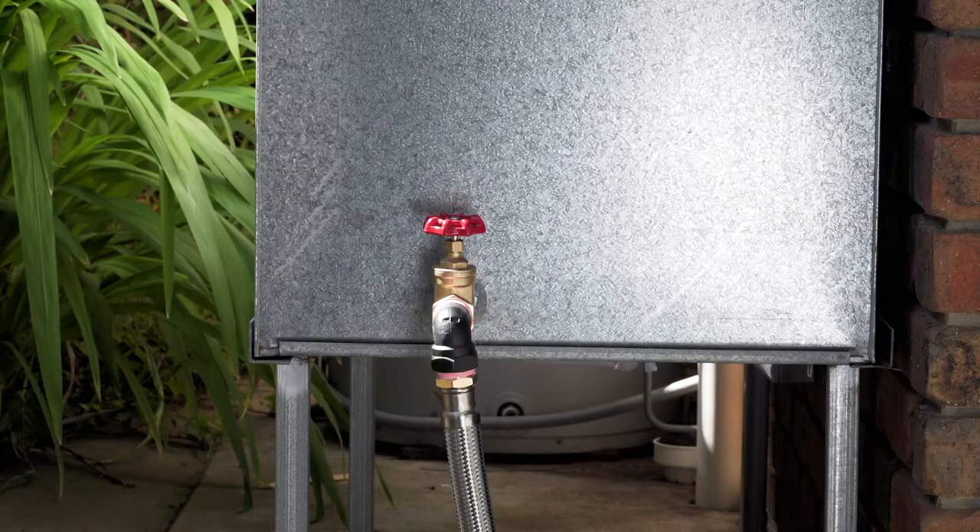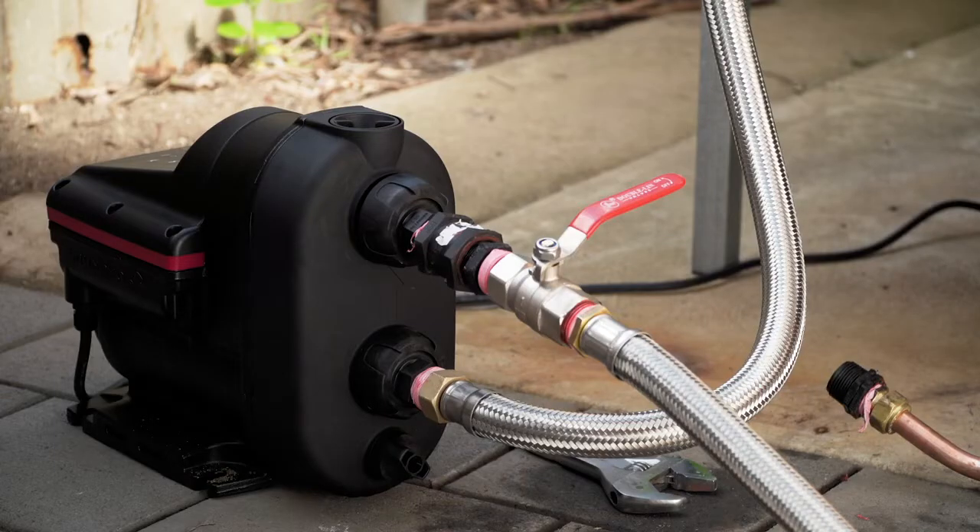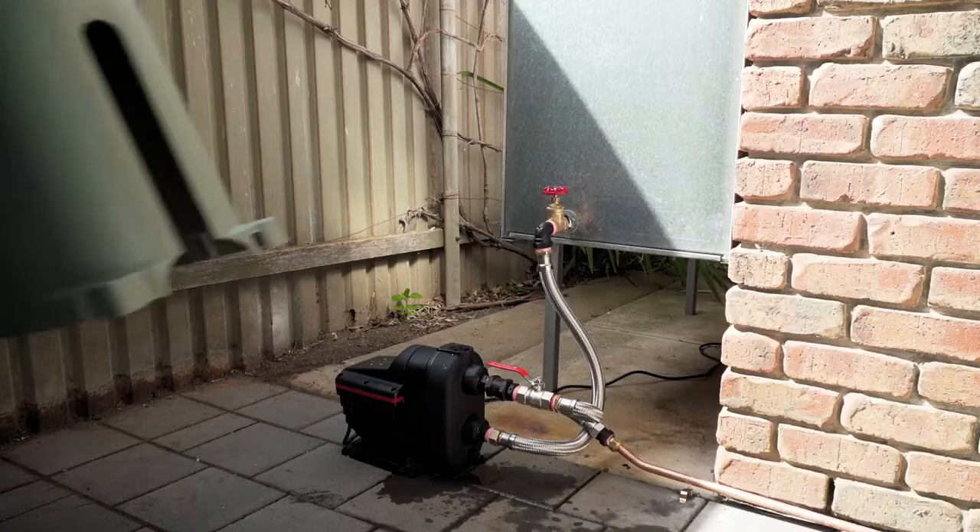Ensure there is an isolation valve fitted to the water source outlet. It's also a good idea to fit one to the discharge of the pump. This will help if you ever need to service your pump in the future.